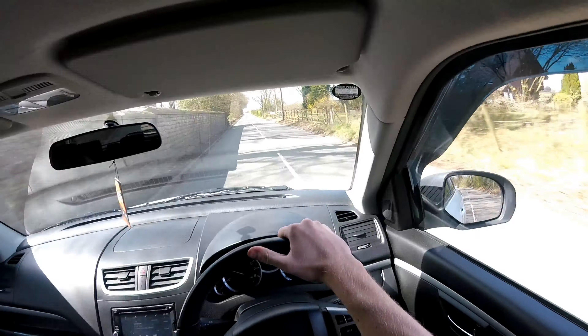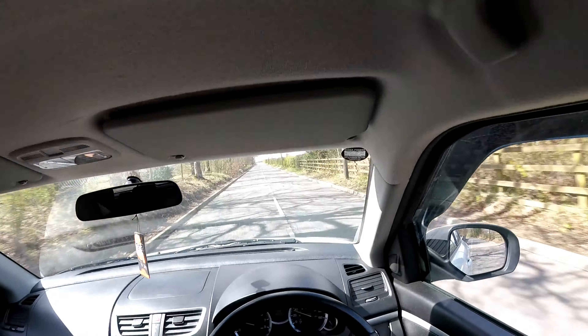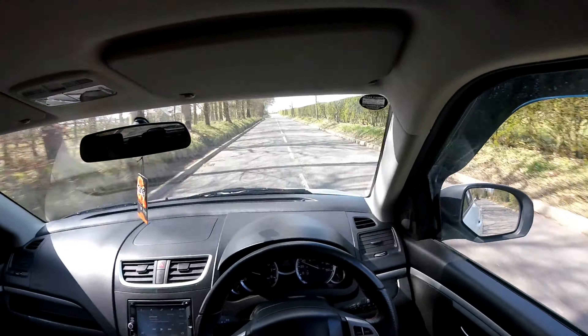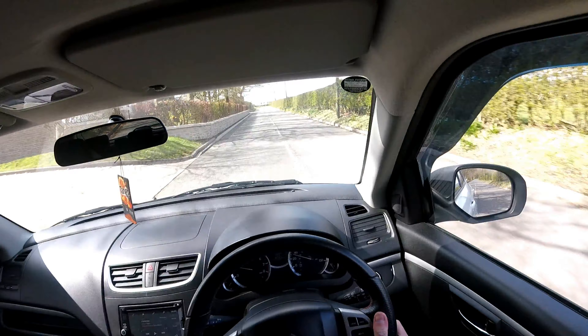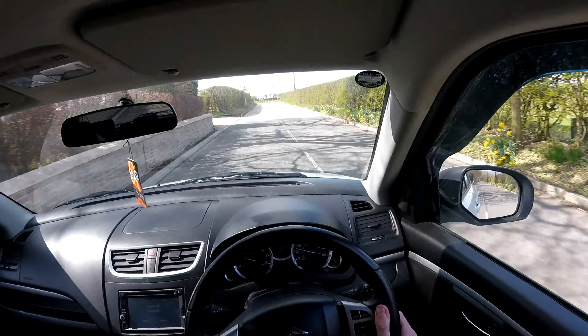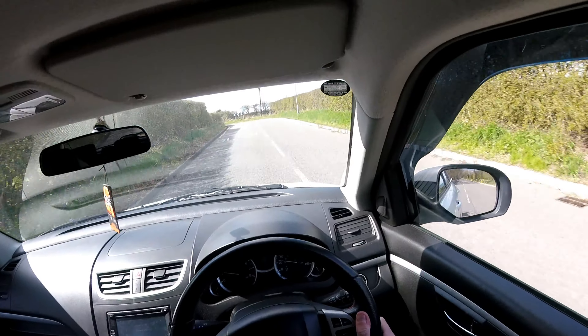Hello everyone and welcome back to the channel. Today we've got a very different video. I'm finally doing a video on the daily driver. Sue's the Swift Sport - she's a 32S. It's my favourite thing in the entire world at the moment. You'll have seen her lurking around in the background of pretty much everything I've done at the garage in the past few months. It's about time I did a daily driver tour.